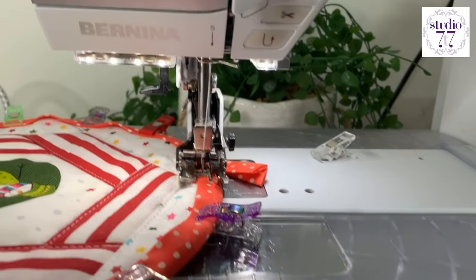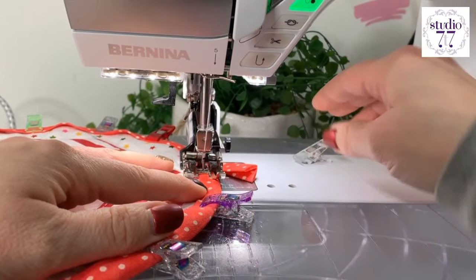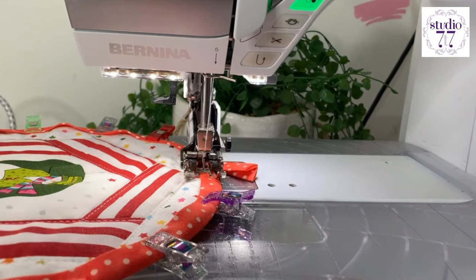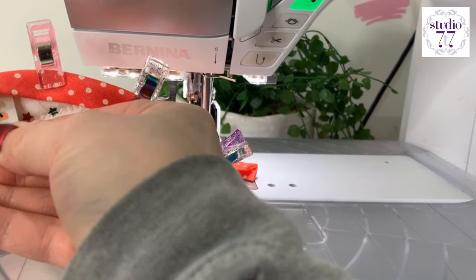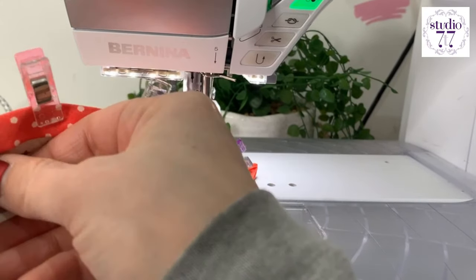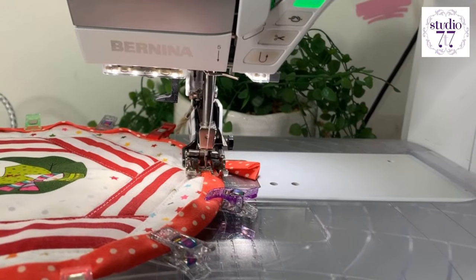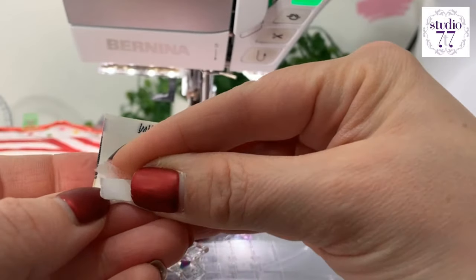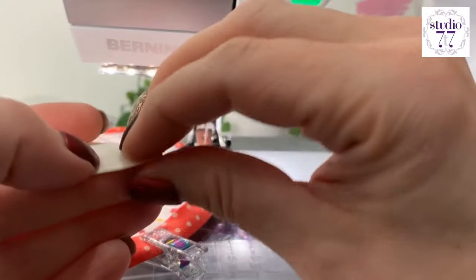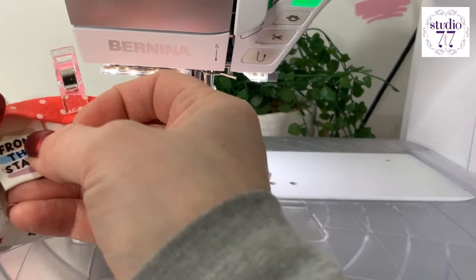I'm going to move the camera a bit so that my hand isn't completely in front of it. Now, where's that little tag gone that I was going to put on? I nearly didn't put that one in. Let's put that in there. A little bit of quilters double-sided tape or wash-away tape to hold that in place — stick that on the back of there. And I'm going to put that under there.